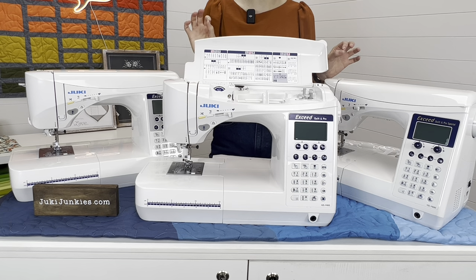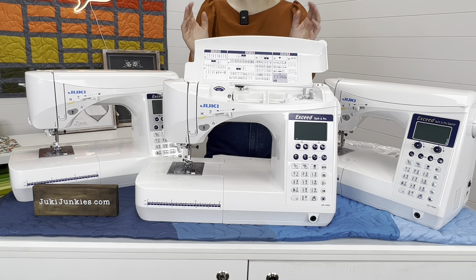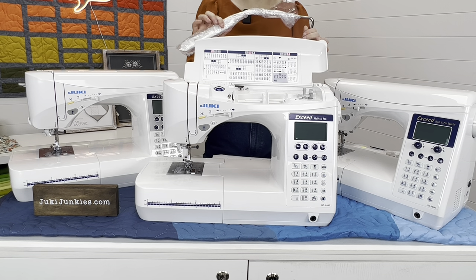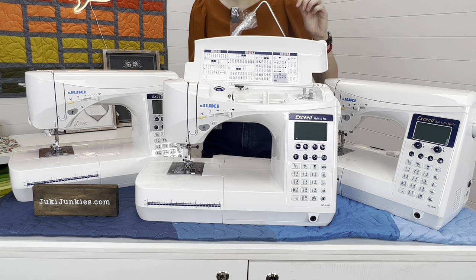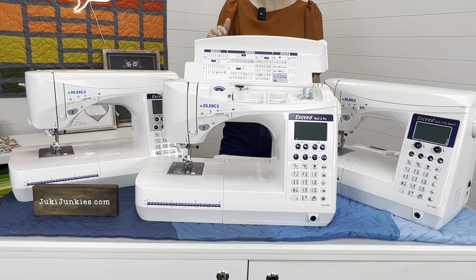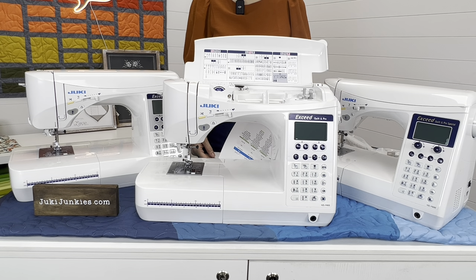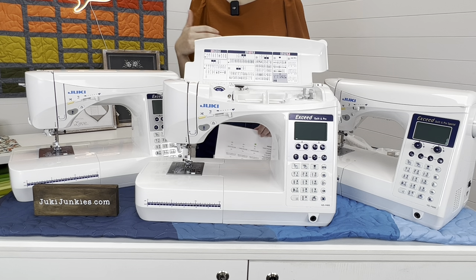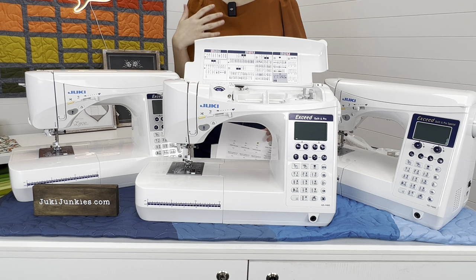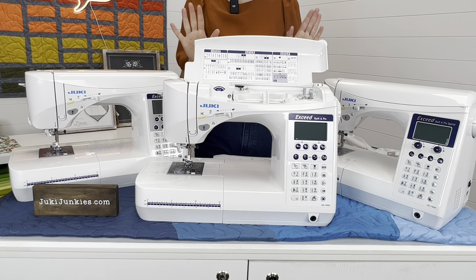The knee lifter is something that comes with both the F600 and the F400. That's the mechanism that plugs into the front of the machine, letting you control the presser foot going up and down with your knee. It does not come with the F300. Everything else stays exactly the same — still 900 stitches per minute, just fewer accessories, fewer built-in stitches, and no second LED light or extension table.